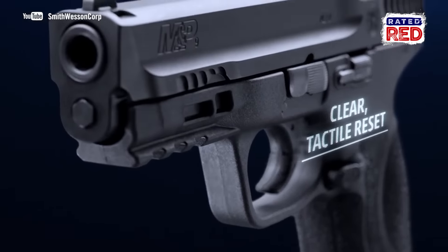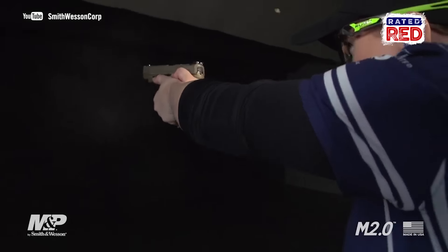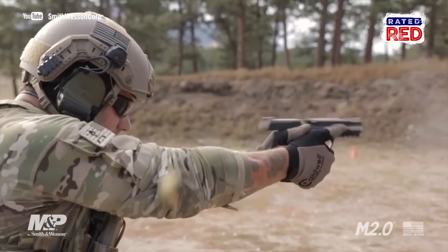The MSRP for all calibers is $5.99. The new versions are currently in stock, so you can head on over and order your new piece right now.